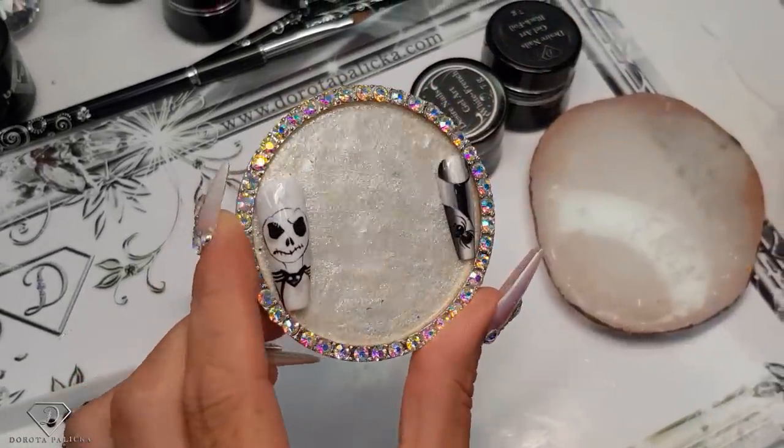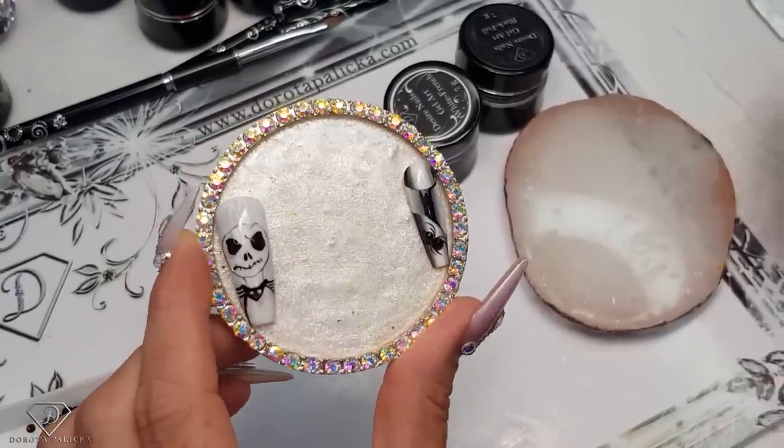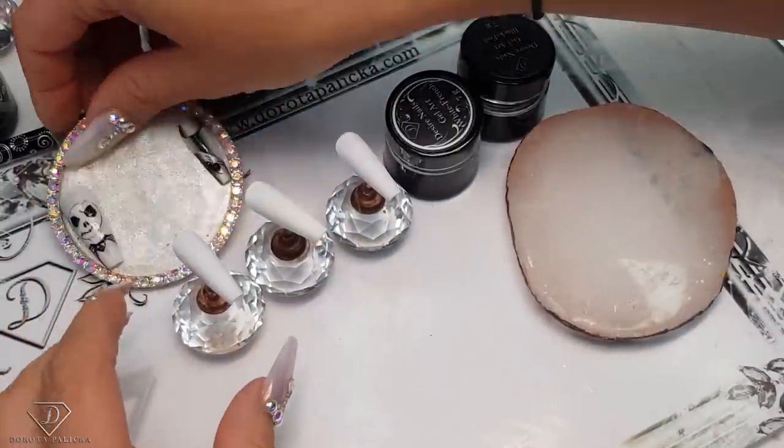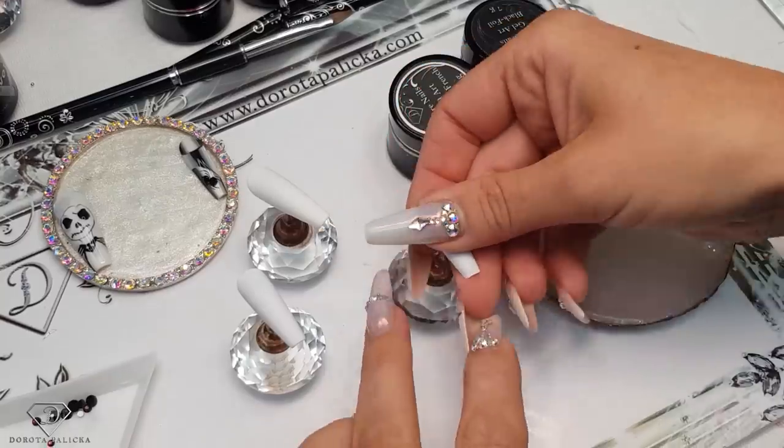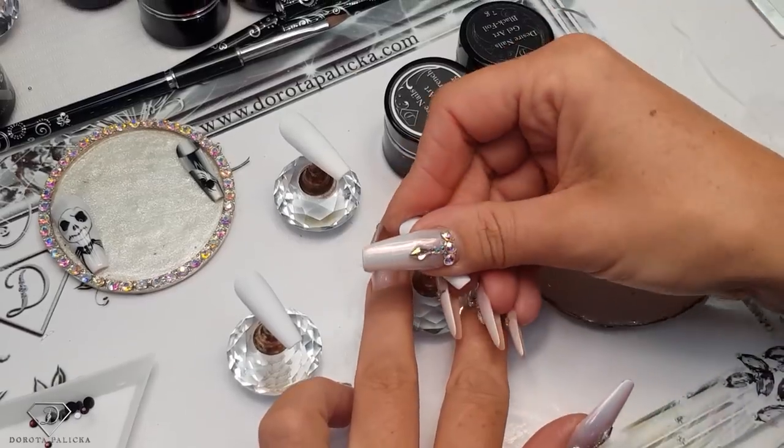So spooky for a change! The French ombre, but a little bit more advanced. We are going to play with three colors. I'll show you first the ombre trend and then we will do the design on the middle finger.